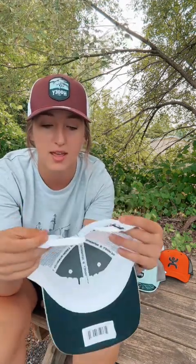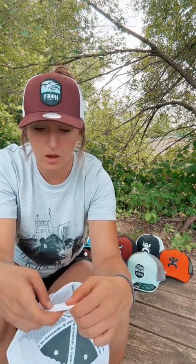What snapback hats allow you to do is adjust the size manually to fit your head. So obviously if you have a smaller head, you're going to make this as tight as you need to, whereas if you have a bigger head, you can make this as loose as you need to so that it can stretch to fit your head as best as possible. There's really no size difference in the hat because you are able to adjust it personally to your head.